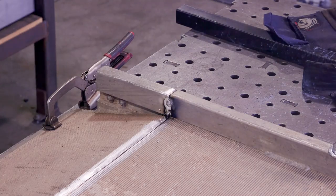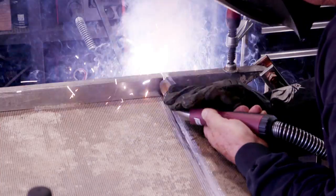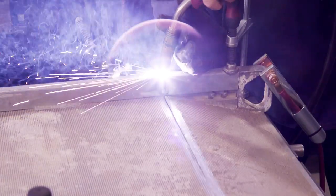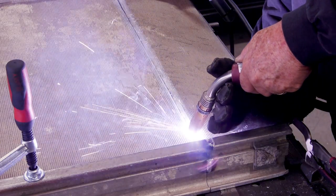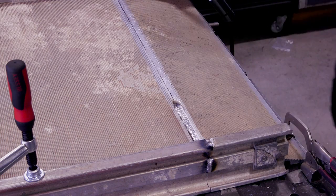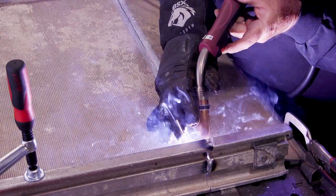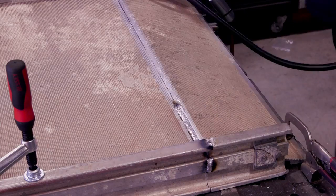There's the HTP Pro Pulse 300, spooled up with some 4043 aluminum wire. One thing about aluminum MIG is it takes a little bit to get the adjustments just right, but once you do, you're good to go. I ultimately ended up running horizontal on the flat at about 425 inches per minute — I think that was the sweet spot for this application. You can see it's filling the gap in nice and flat.